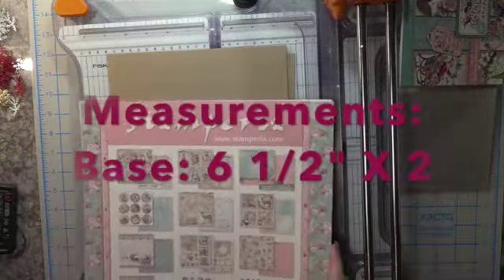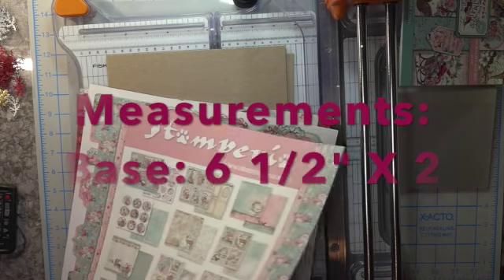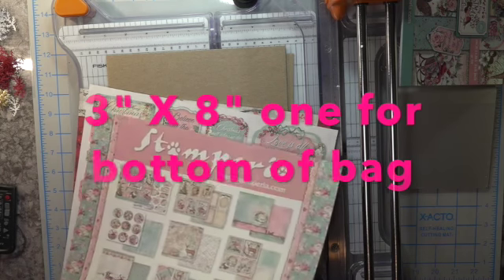Hi, Carol here. A warm welcome to my craft room. I appreciate you coming by to view my December project for my Creative Spirit.